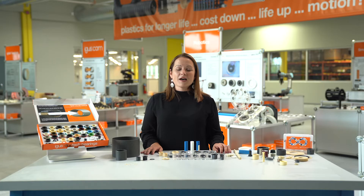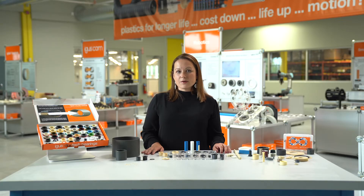Hi, my name is Nicole Lang and I'm the iGlide product manager here at iGUS Incorporated. In this video we're going to do an overview of iGlide bearings, what iGlide is, and what we can offer.